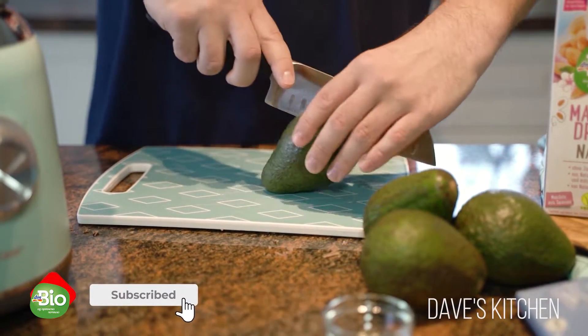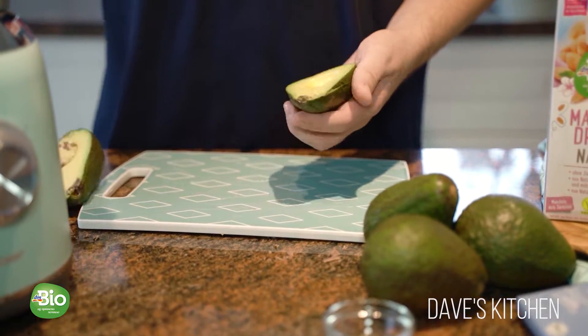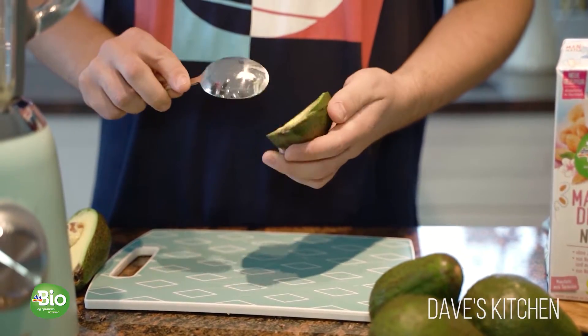Avocados are an ideal ingredient for various desserts. They have a rich and creamy texture, and unlike other fruits and vegetables, they have a low sugar content.